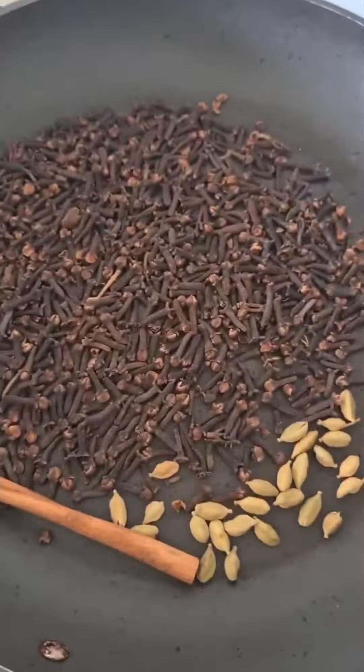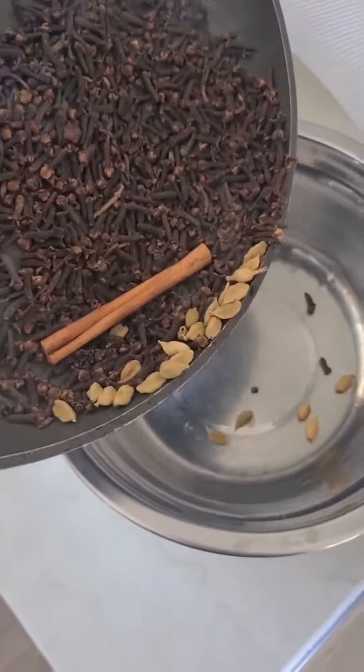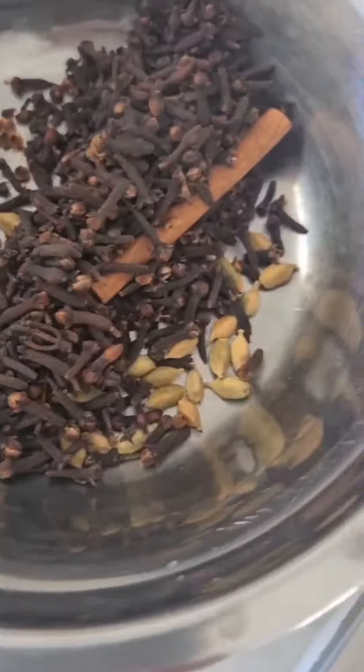I forgot to add my nutmeg here — I was meant to toast three nutmegs. I'll do that next. Place it into a bowl and allow it to completely cool down.